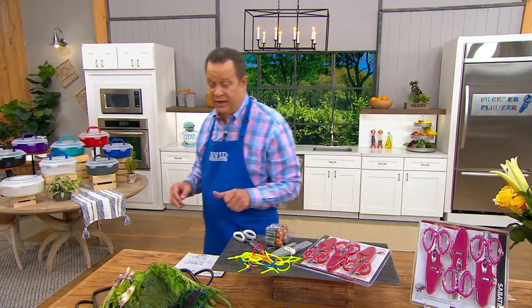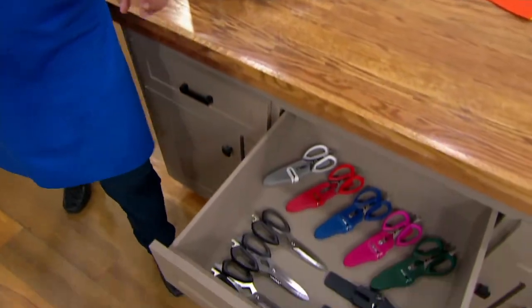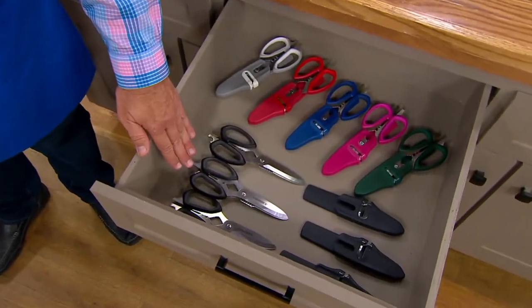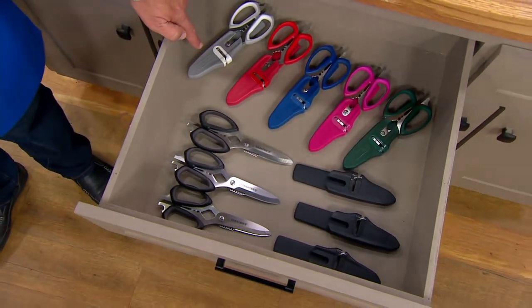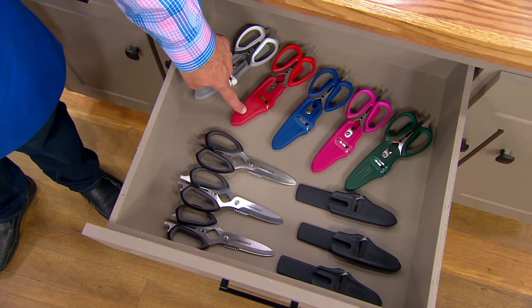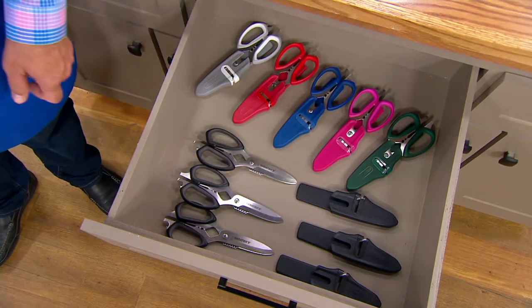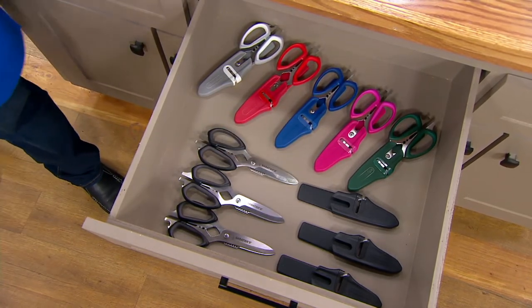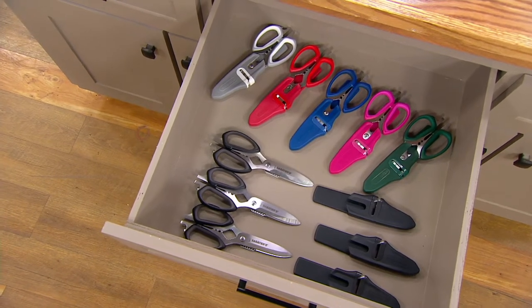This is going very quickly. In this show, we've already taken orders for over a thousand — they're gone. We have a set of three in black, also in gray, which is the most popular choice tonight, and red — also very popular. Here's blue and magenta. But if you want the green, there are now fewer than 800 to go around.